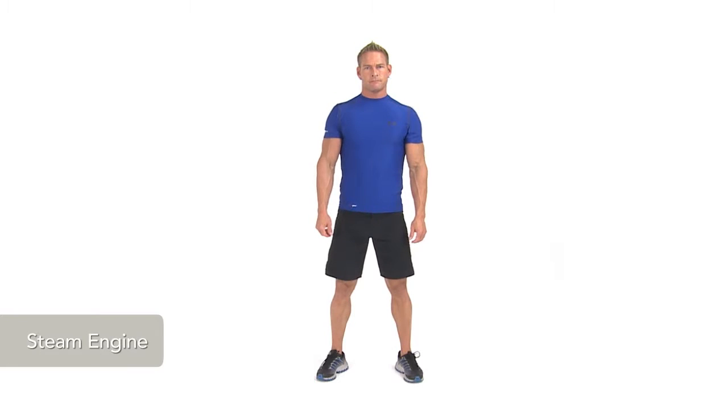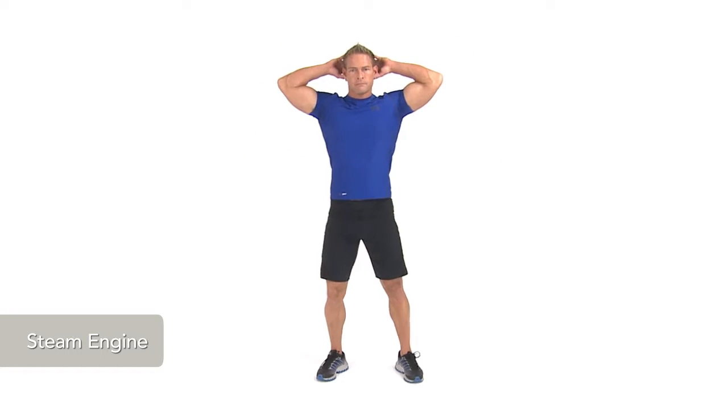To perform a steam engine, stand with your hands behind your head, elbows out to the sides.